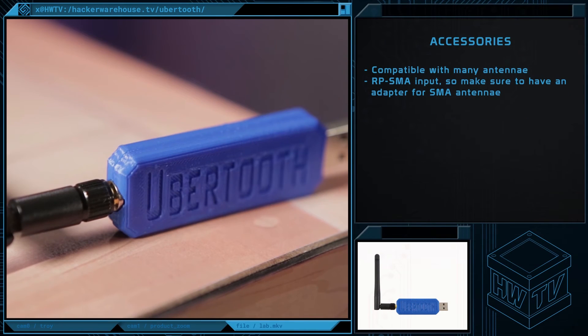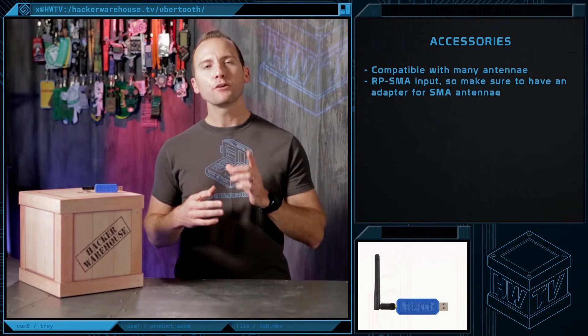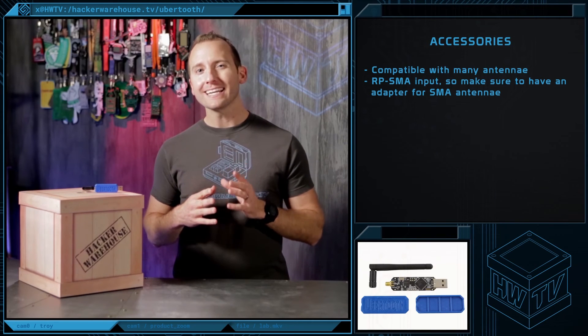The antenna that comes with the Ubertooth One works fine for localized testing. If you need a different antenna, make sure you purchase one that has an RPSMA male connector. If you want to use an SMA antenna, you're going to need an adapter.